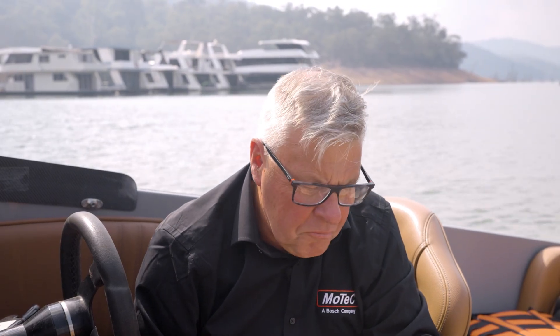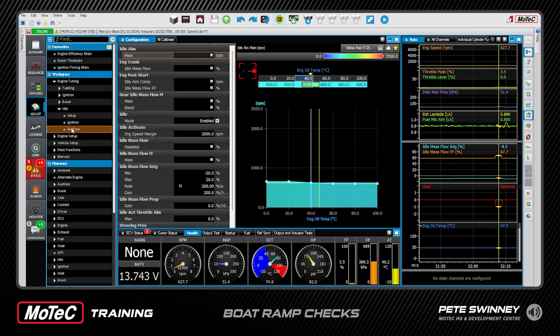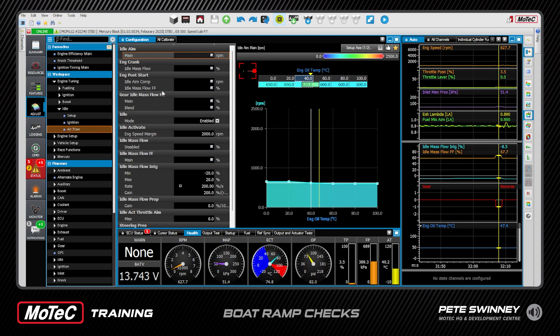Next thing is idle. We close our Mercury tab and go up to Engine Tuning, down to Idle, and then to Airflow. This is all about setting the feed-forward — a bit like boost control, which you may want to watch the video on. We're looking for where that throttle should be when it's in neutral, when it's in forward, and when it's in reverse. We want to maintain that 600 to 620 RPM idle aim — if we aim much higher, say 700 or 750, it's going to clunk into gear. Mercury idles at 600 to 620, so we're mimicking the same.